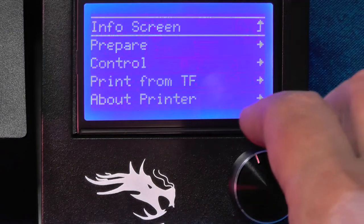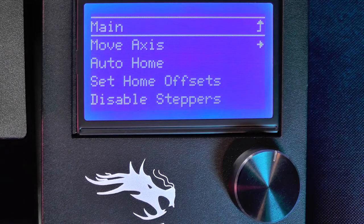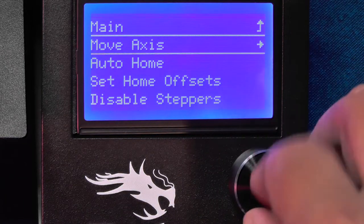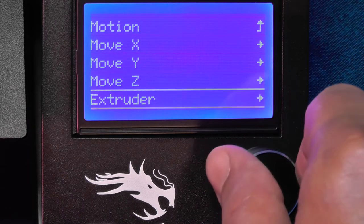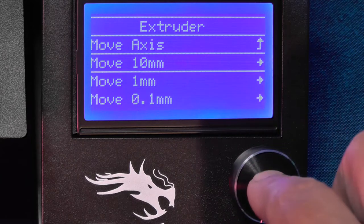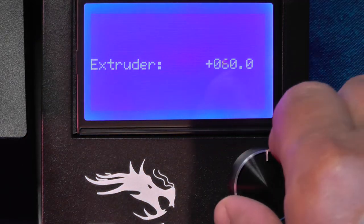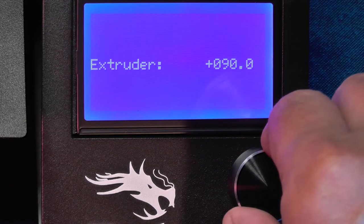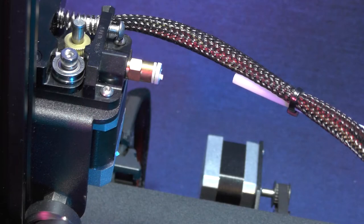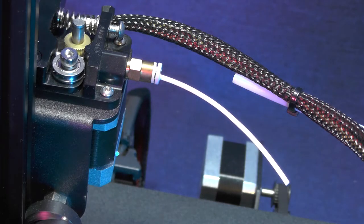Go back to the menu and select Prepare on the main menu, then select Move Axis, go all the way down to Extruder, and select Move 10mm. You will need to ask the printer to extrude 100mm. As soon as you start turning the knob, the extruder will begin pushing the filament. The extruder will stop on its own once it has reached 100mm.